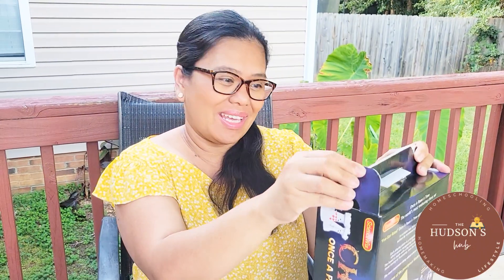Hey everyone, welcome back to my channel! If you are new here, my name is Alithabel and I am a homeschool mom to two kids ages eight and nine, and I am also currently pregnant with twins.